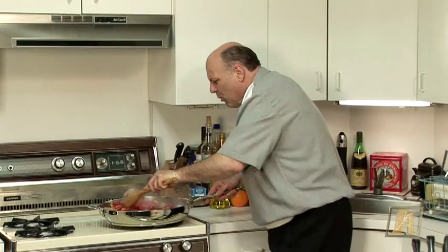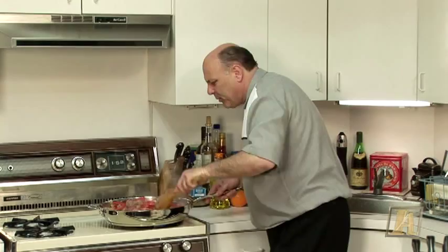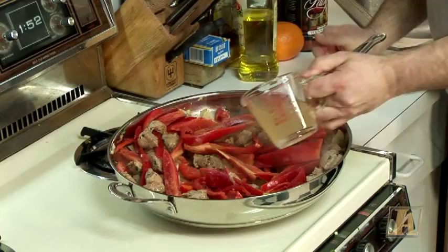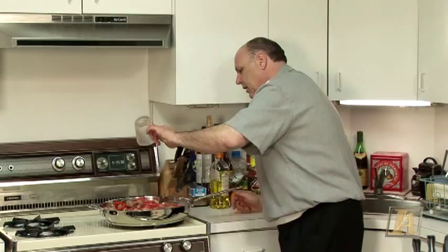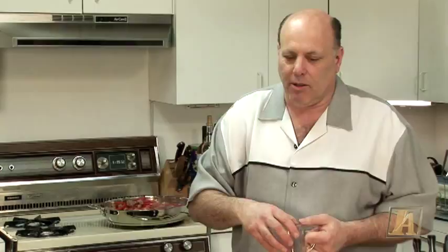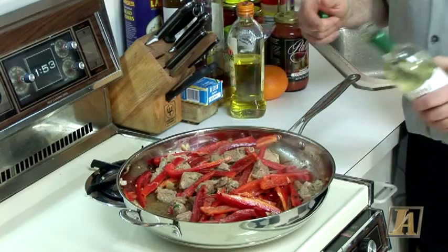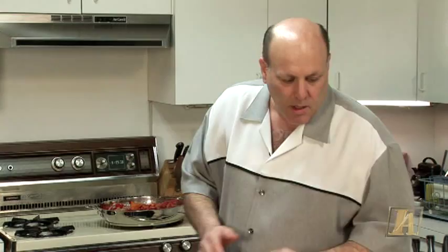Now I'm going to add a little chicken stock. You can use veal stock if you have it, but chicken stock is just as good. That stops the frying process — now it's going to simmer. All that stuff stuck to the bottom of the pan is going to make part of your sauce, the flavor. I've got some white wine. White wine is good with veal. Always when cooking a light meat — pork, veal, or chicken — you use a white wine. Dark meat like beef, you use a red wine.